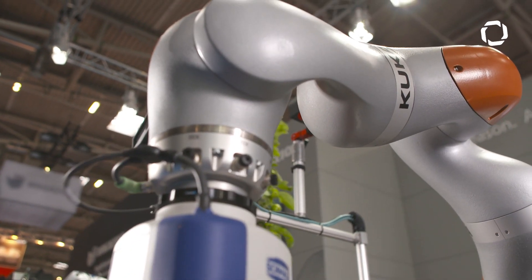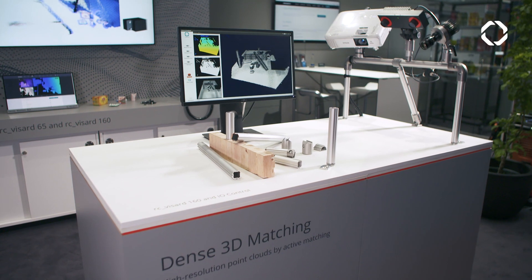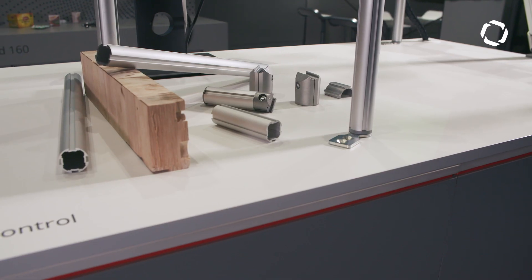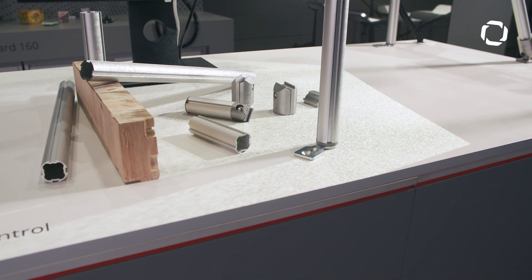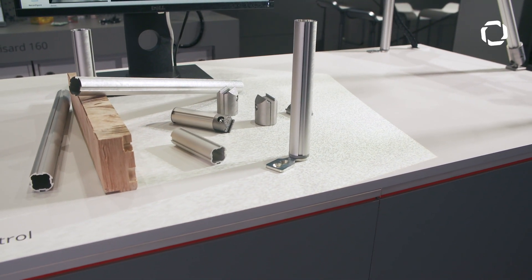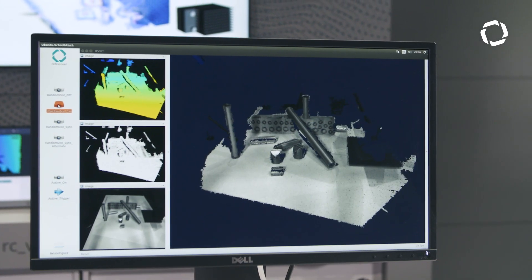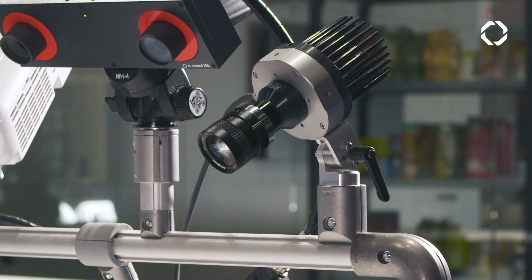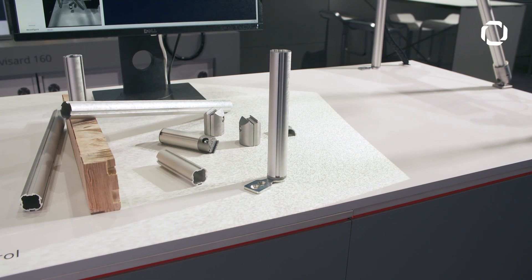The basic principle of RC Visard is a passive principle that requires the environment to have some kind of visual structure. In industry, most applications don't have really nice texture, so you need to project that onto the objects to get a nice and decent point cloud. This is why in this application we are showing a projector which is connected to RC Visard in order to generate a point cloud of also unstructured environments.